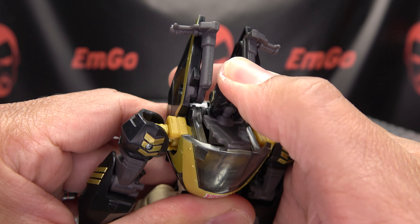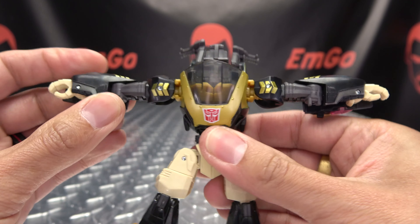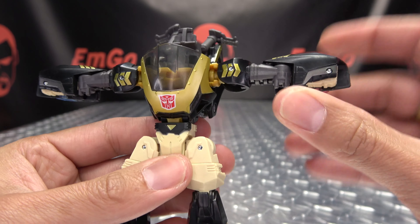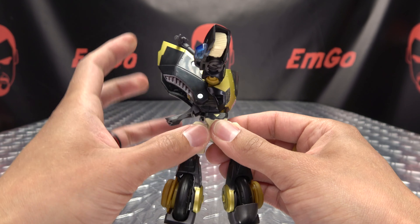The first thing we're going to do is take his head and just bring it all the way back on this panel. Next we're going to bring his arms out and then flip the hands in on either side. Now we're going to rotate the waist 90 degrees.